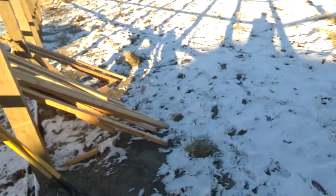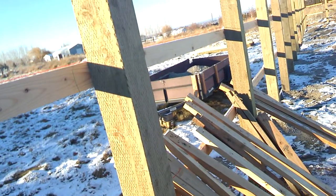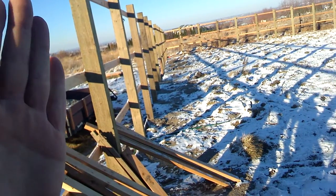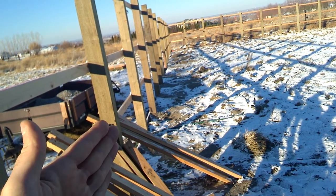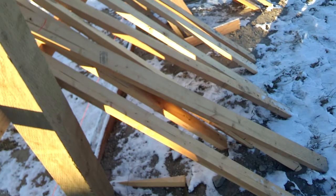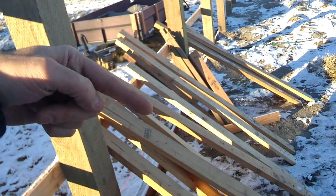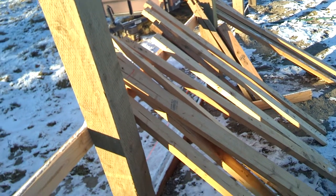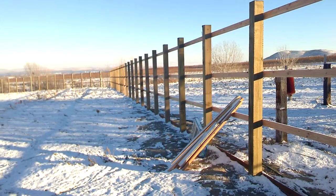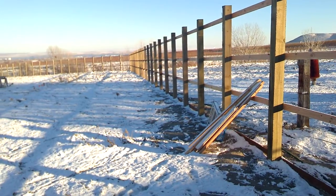As you can see, we had all these boards that we used to hold the post plumb, so that we could stand them all up, get them all plumb, and then put on our bottom board and kick them in or out until they were in the right spot. These little boards helped as braces — you can put one inside like this and one on the side like that. We left them on for 24 hours while the crushed concrete was settling in and making the post a little bit firmer.